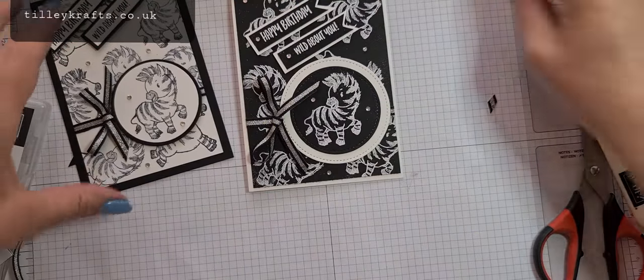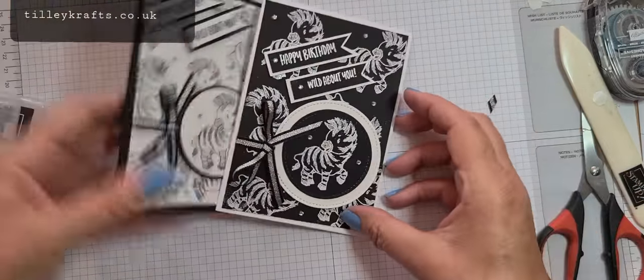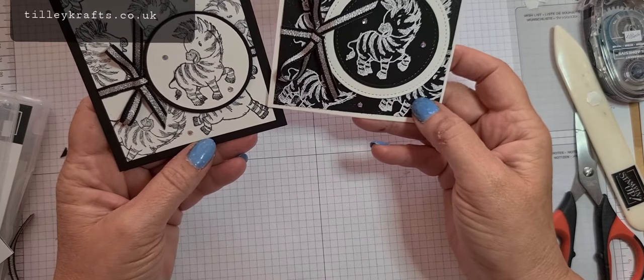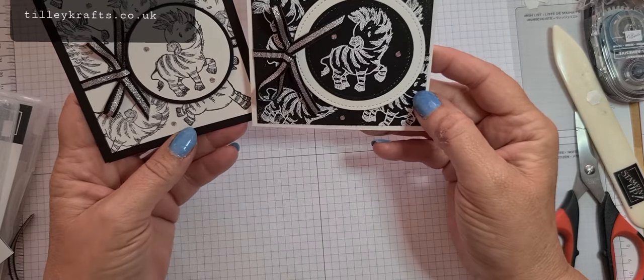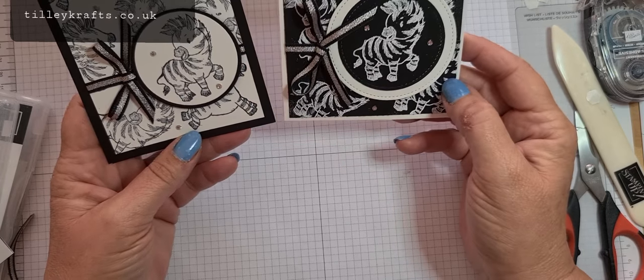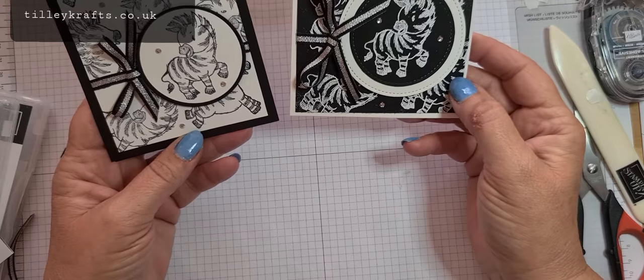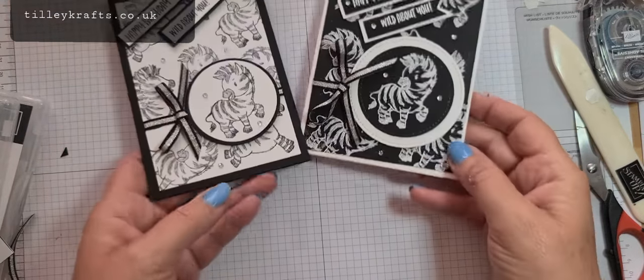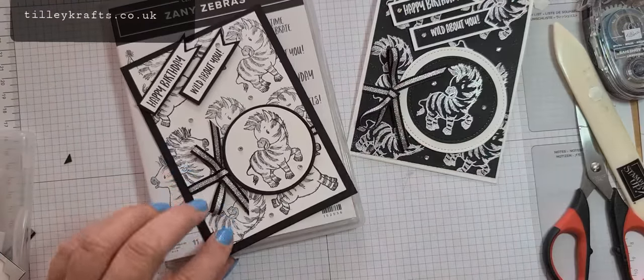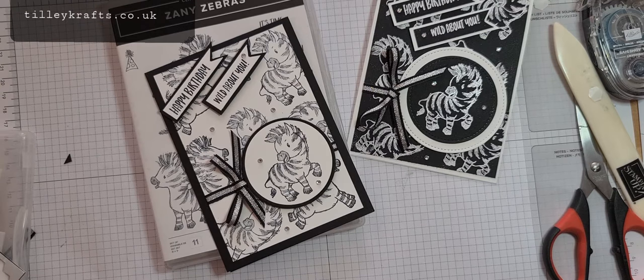There we go — there are my two cards for the Inspired Ink blog hop. We've got the white layer with the black zebras on, and then the reverse — the black layer with the white embossed zebras on. You'll have to let me know which one you think you like best! Thank you very much for joining me. Hopefully you'll have seen the blog hop on Saturday the 20th, but if not, you'll see this on Sunday the 21st. Thank you very much and I'll speak to you all again soon, bye!